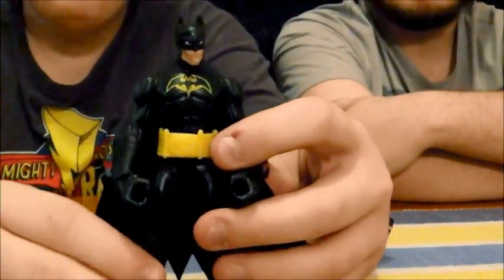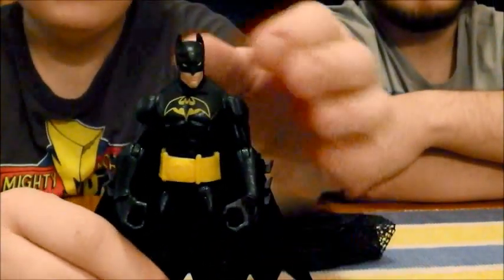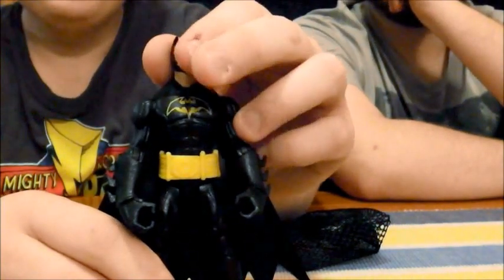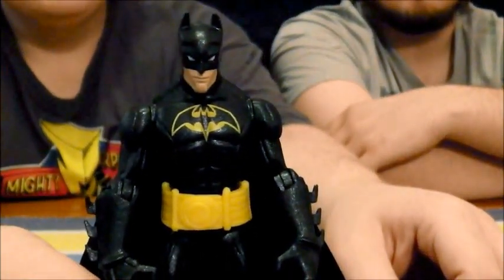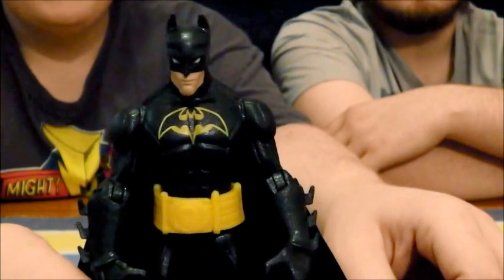Here is Batman from this toy line. You may remember him — he's a character you might be familiar with, you never know. As you can see, he's really, really in a Batman 89 deco here.